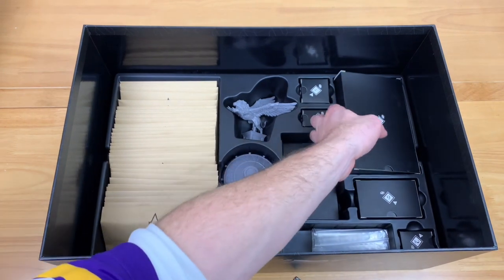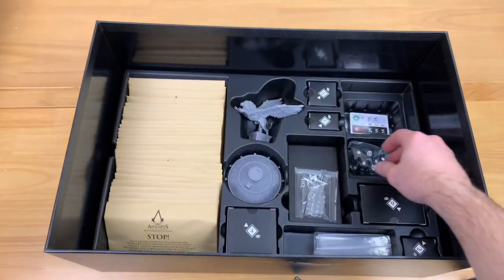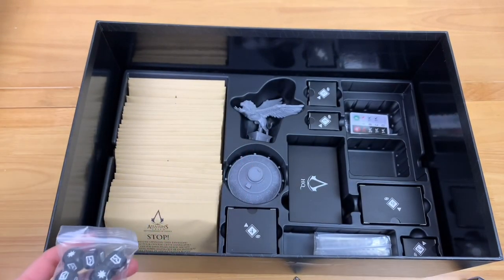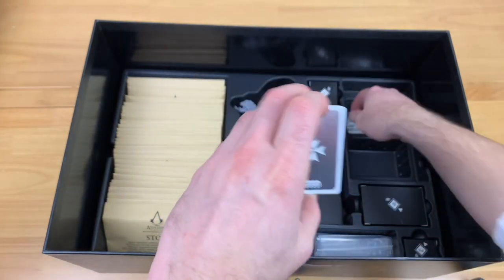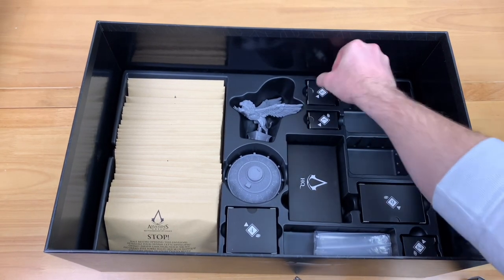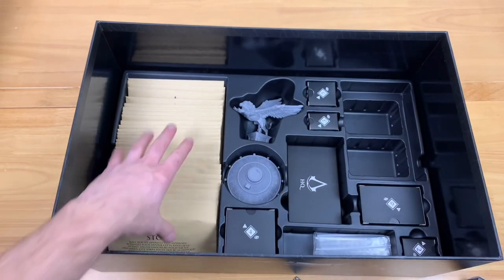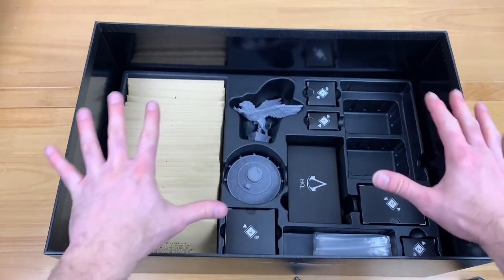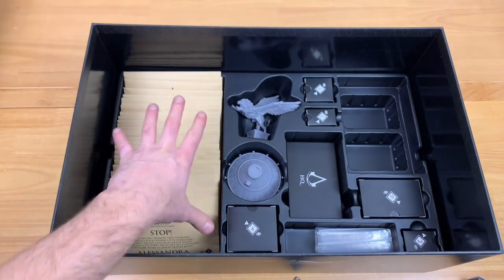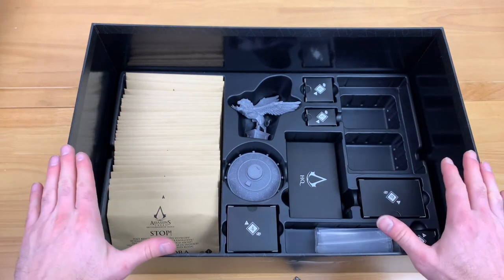These are all secret boxes I'm not supposed to open. Underneath them are some cubes — these track your health on your character and your action points that you can use. We have even more dice, cards, and bags down here. I'm guessing there's nothing under the last couple of boxes. So that's all the stuff I can open — all the rest of this is hidden information. That's all we have for the main box: a lot of miniatures and some paper components. Sadly I can't open everything because this is a hidden game and I don't want to spoil anything.